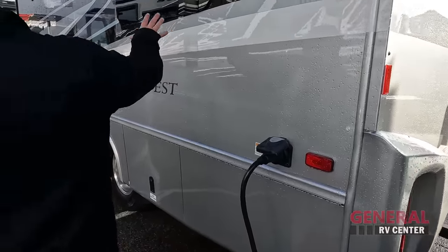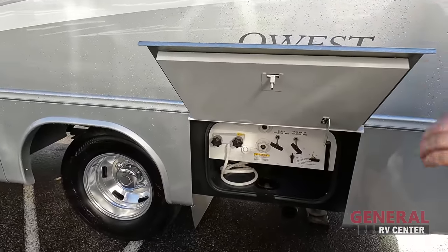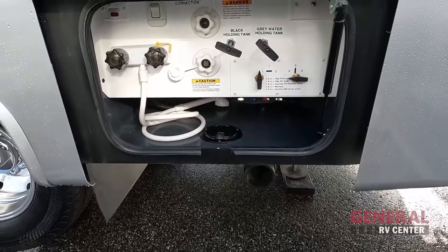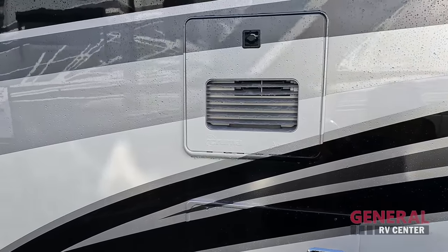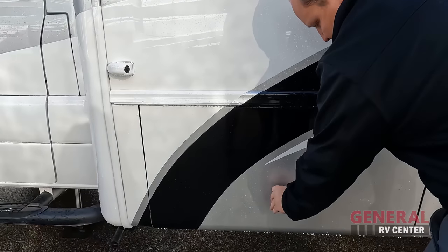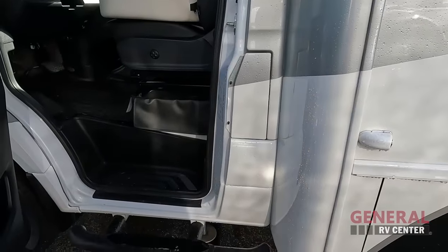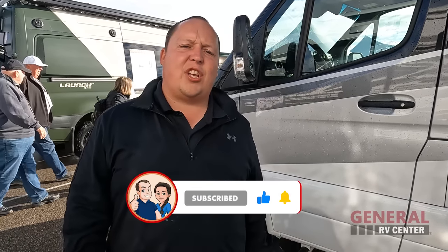Coming around, 30-amp service right here. Notice — no slide-outs. It makes a huge difference. Over here is our wet bay: outdoor shower, city fill, dump stations, black tank flush, and potable water fill. Look at this — a Truma Instant Hot tankless water heater. Good job with the paint. A little bit more storage, and then here's our generator — it is the Onan QG 3600. Fuel fill-up right here. And here's how you enter the inside. The outside of the Quest looks beautiful, but the inside looks even better. Let's go take a look.